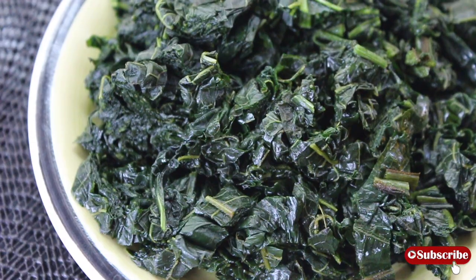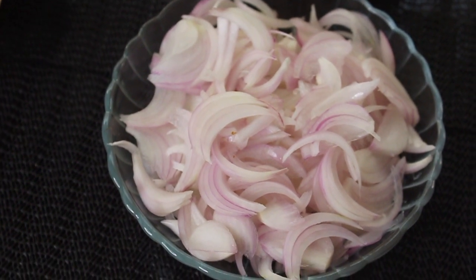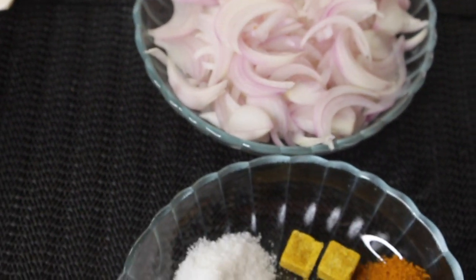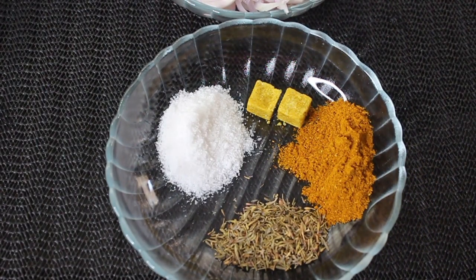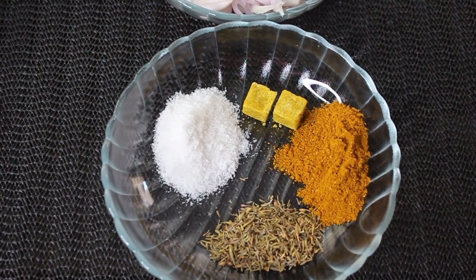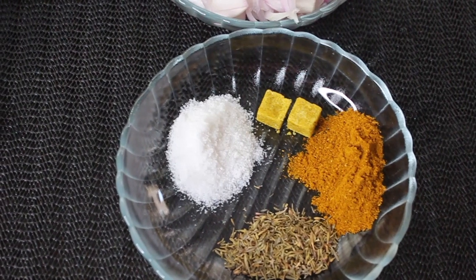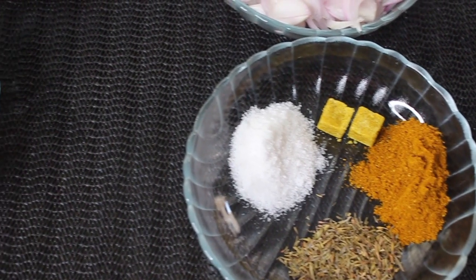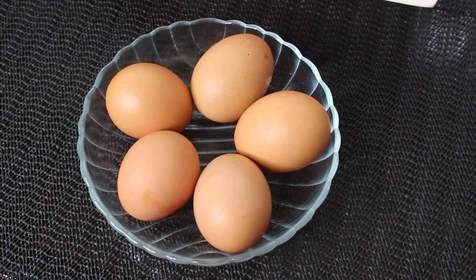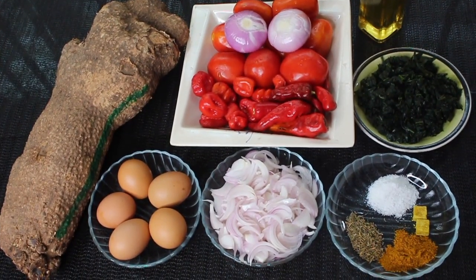The vegetable I'll be using for this recipe is ugu — pumpkin leaves — but these have been in the freezer because of our lockdown, so they look like that. I'm going to be using some onions as well, so it's going to be about four onions total — I love onions, guys. For seasoning I'm going to be using salt, bouillon cubes — the powdered form is fine too — some curry, and some thyme. And of course, five eggs and some vegetable oil. That's it.